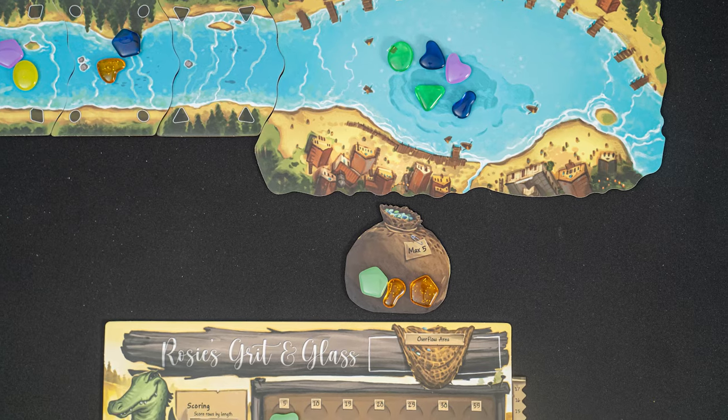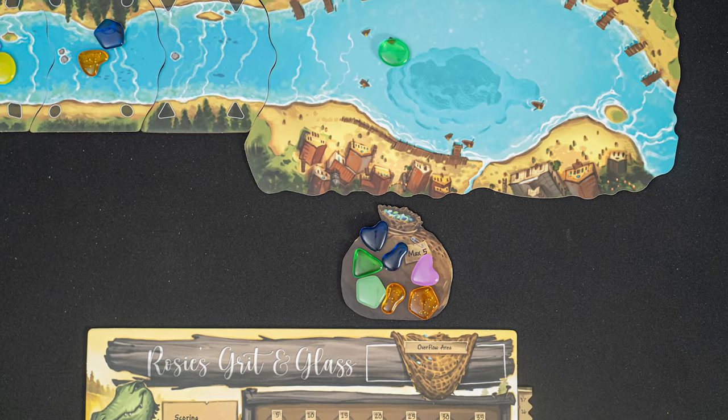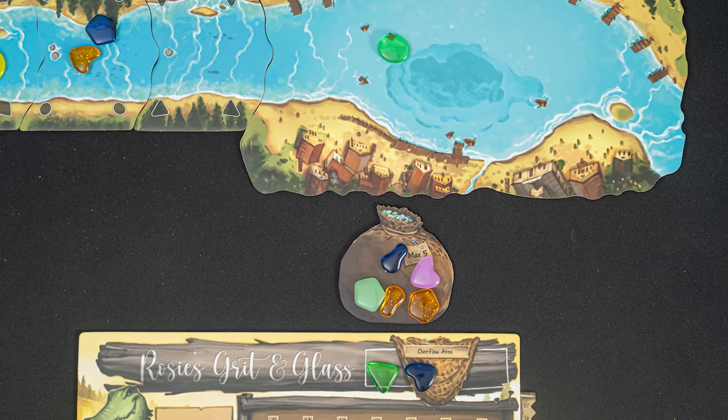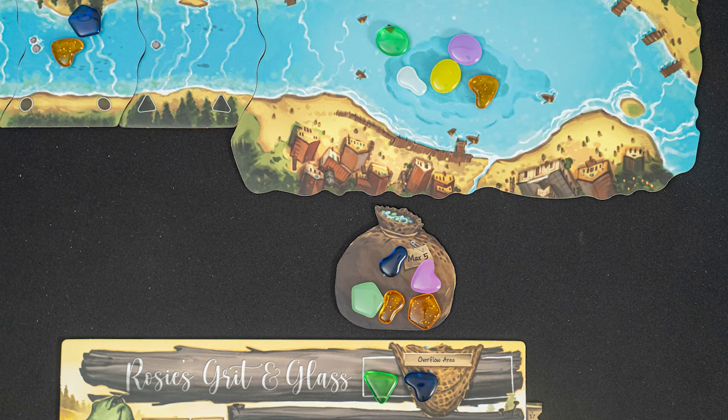Choose four pieces from the lake and add them to your satchel. Your satchel can only hold five pieces of glass. If you take the action, you do have to draw four pieces of glass. And if you end up with more than five in your satchel, choose which pieces to place into your overflow, which will score you negative three points at the end of the game. Refill the lake with four new pieces.